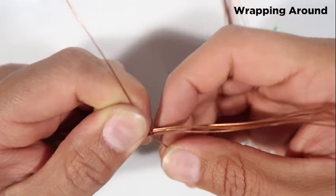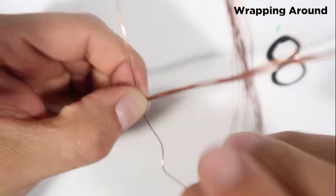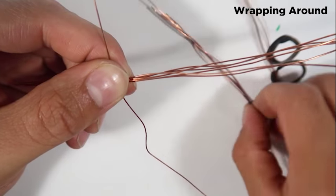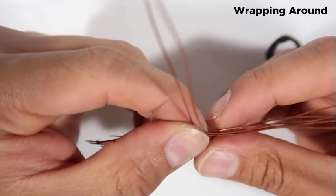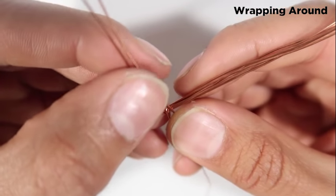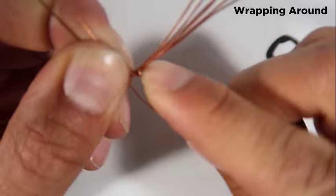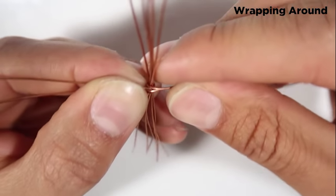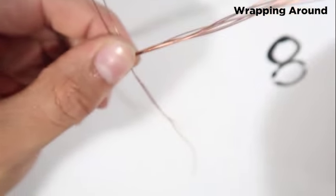I'll hold on to this one and I'll wrap it around just like that. Then I'll do the same thing with the same method — you'll notice how they're just next to each other, same place, same distance. I'll wrap it around and you'll notice the pattern: one, two, three, four. I do this with all of them.